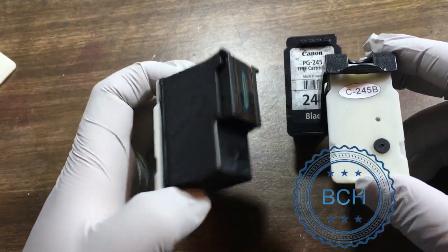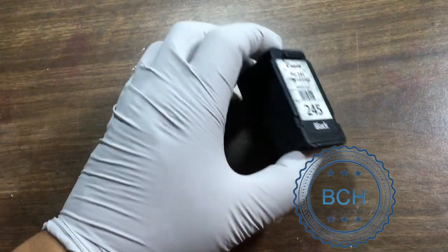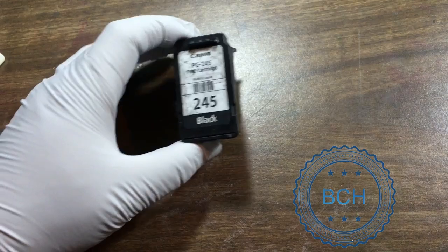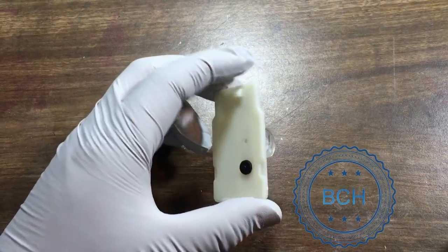We made these ready-made cartridges but found it is not possible to sell to the general public because people are not as skilled as we thought. This kit and video are for professionals only. The procedure involves cutting with a sharp knife and gluing things together. Do not try this if you have never done anything like this before.